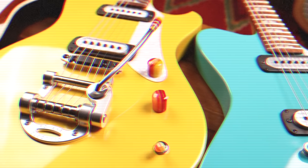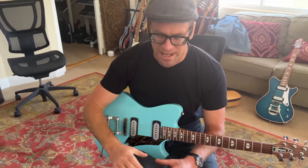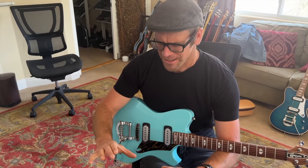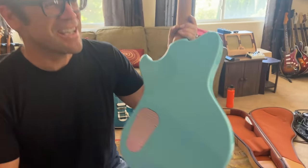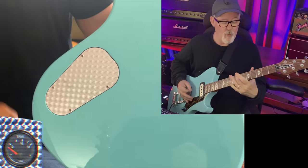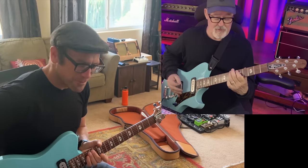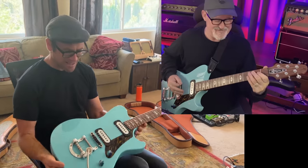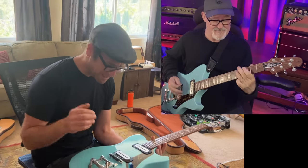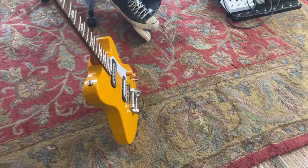These pickups I engine-turned. Engine turning was a style of metal finishing you saw on the dashboard insert of a '32 Ford, on World War II-era airplanes, and on hot rods — tricking out an engine or the firewall behind it. Ford did it as trim pieces too. There's a lot of that kind of influence in this guitar, including the colors. These are all colors for cars that I've either had, loved, or wanted to have.